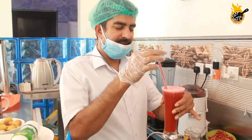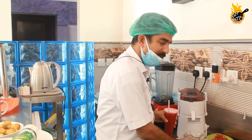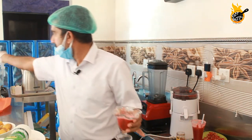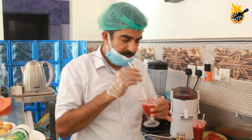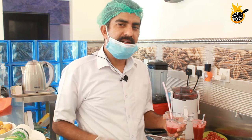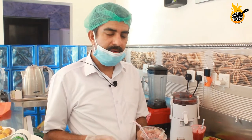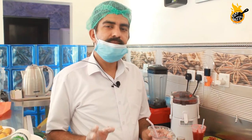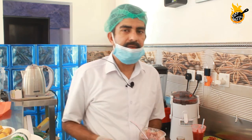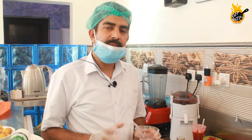Then we add the juice. Then we add a glass of milk. It's a great juice. There's a lot of juice in the beetroot. It's a good taste.